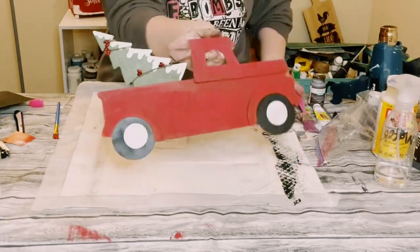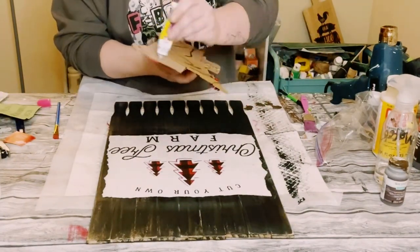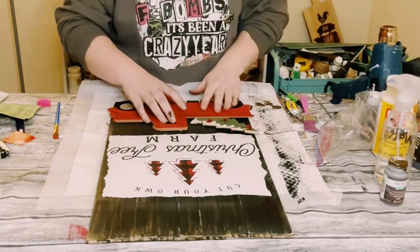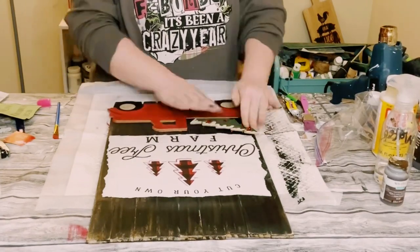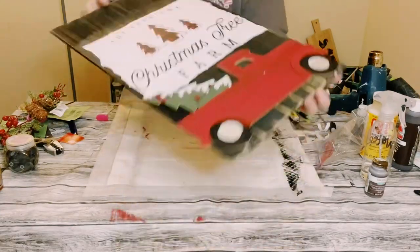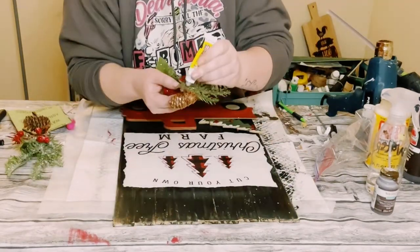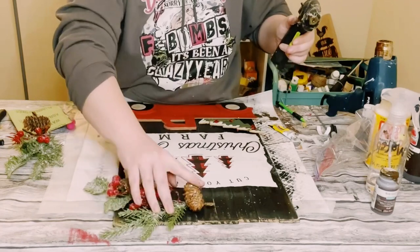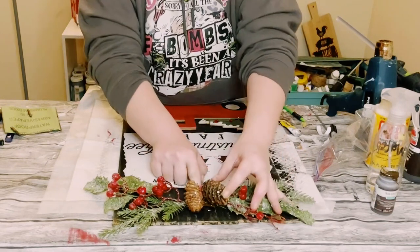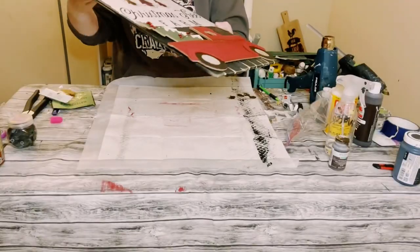Now find a good placement for the truck on the bottom of the sign. Once you have that figured out, use Dollar Tree adhesive glue with a mixture of hot glue and hold that truck down for about 10 to 15 minutes until those glues are completely adhered. Then grab some Christmas picks from Walmart, place those on the top, and use that same Dollar Tree adhesive glue and hot glue mixture. Again, hold those picks down for a good 10 to 15 minutes to let the glues completely adhere.